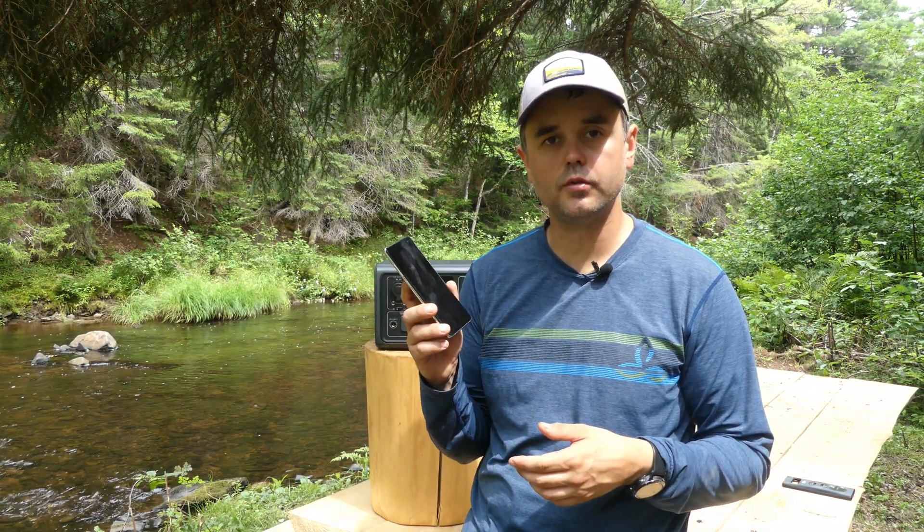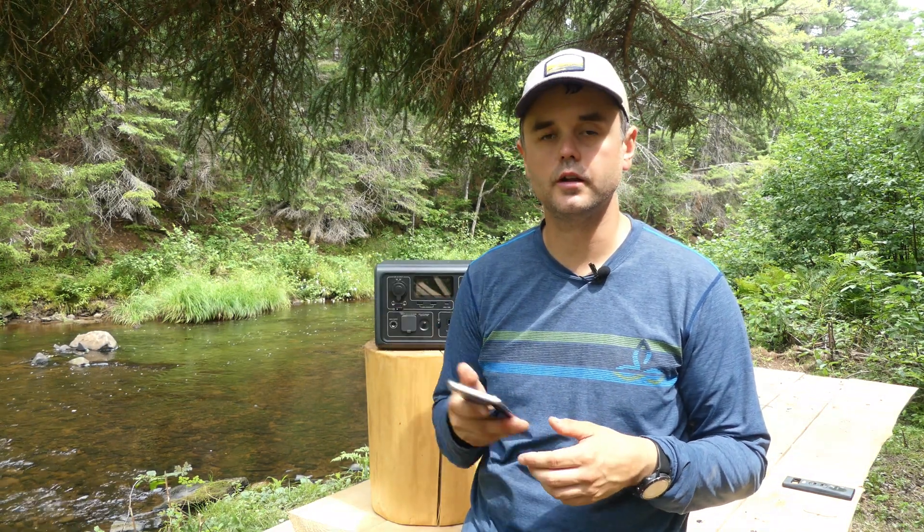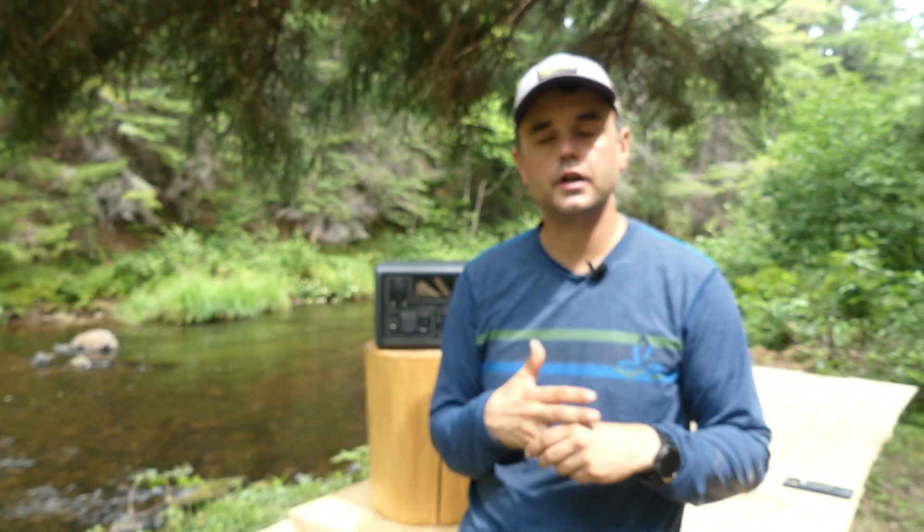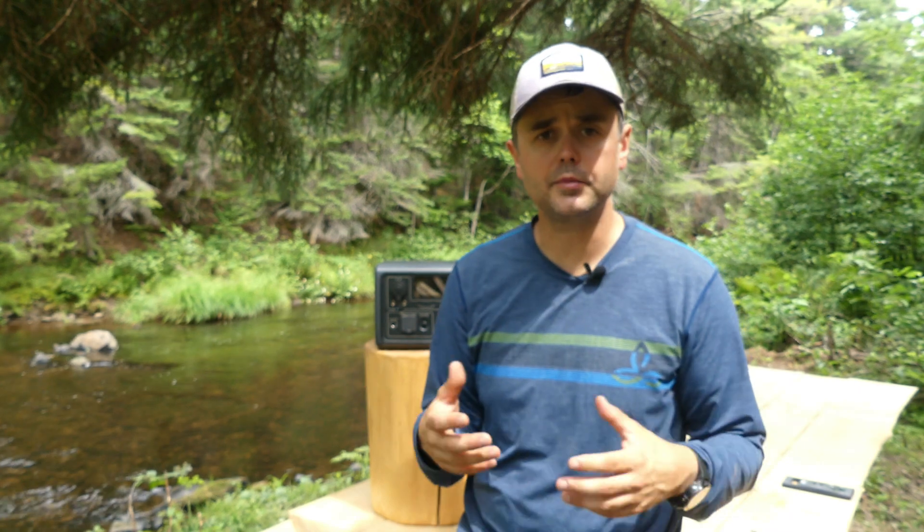One thing worth mentioning: Bluetti has a phone app available on Android and Apple. It connects to the device via Bluetooth and lets you turn on and off the various functions, as well as adjust certain settings. That said, I've mostly preferred using the physical buttons on the device, but the app does exist and works quite well.